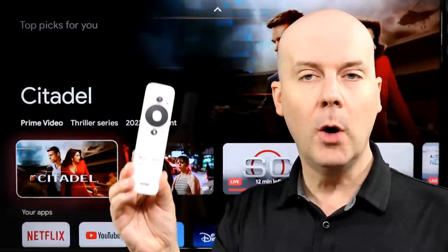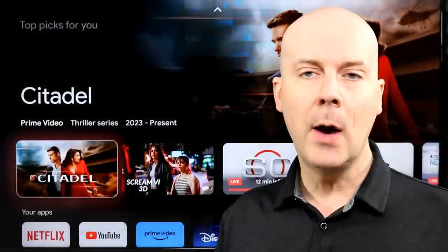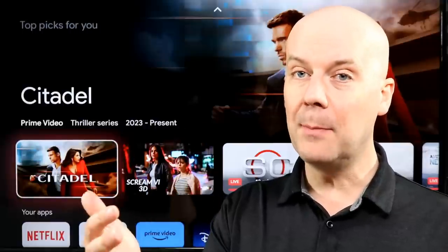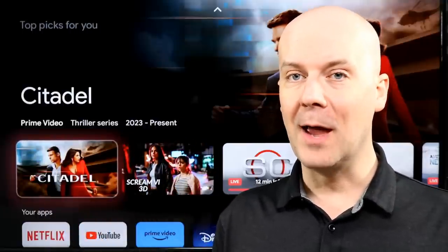First, a few things. We're going to be looking at this review from an average consumer's point of view: I take this home, I plug it in. How does it compare to other streaming players? What's the good parts of it? What's the bad parts of it? Does it work like I want it to? And a whole lot more. We're going to take a look at all that here in a second.